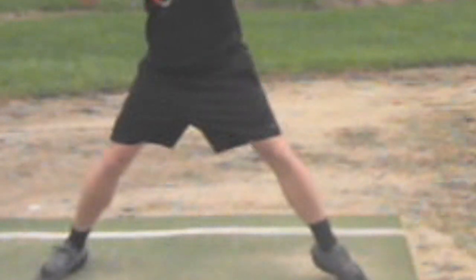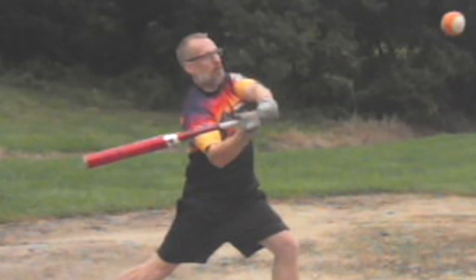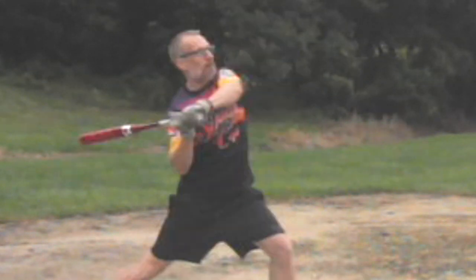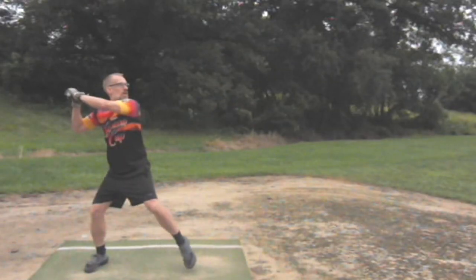Watch the stride here — watch how he lunges into it. It's almost like you're doing a dumbbell lunge squat with it. And then the upper body, there's just a long, loopy, draggy swing. Starting this late in life, if you want to play some competitive ball with your friends and teammates, we're going to have to really get to work on the tee and on some specific drills.